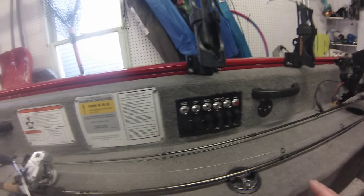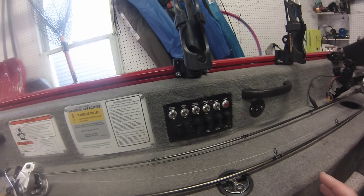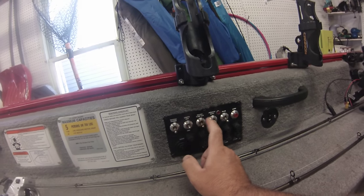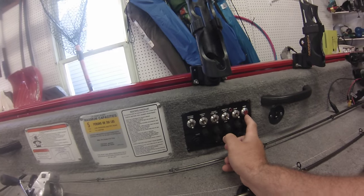This is the control panel on my 2013 Tracker ProGuide V16 Tiller — my master power switch, my lights, my recirc pump, my aerator pump, my bilge, and my horn.